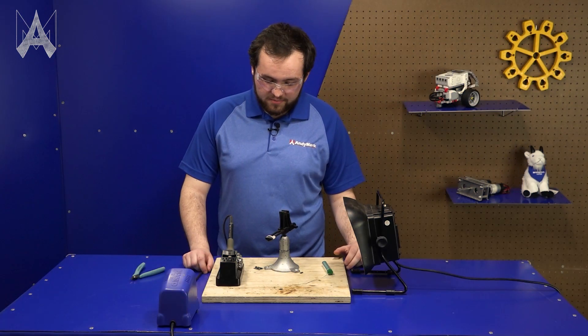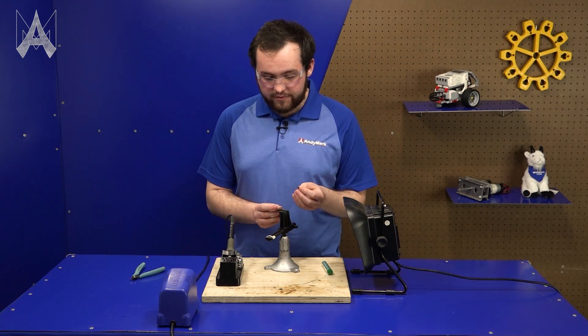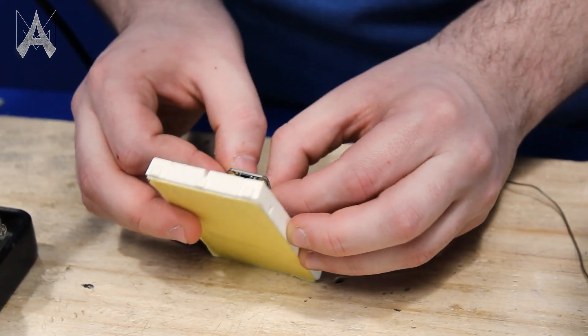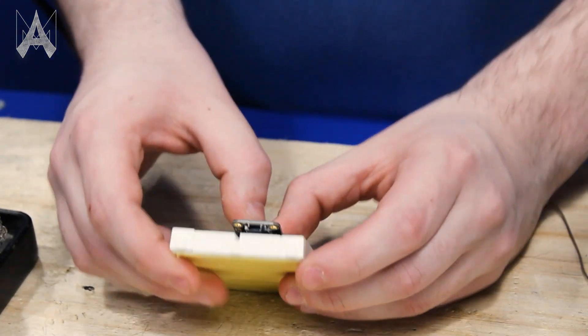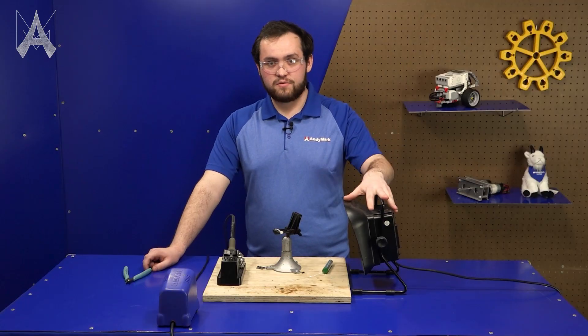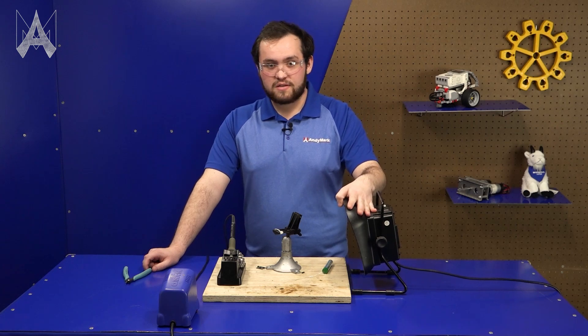Wire to board soldering is pretty straightforward. Whenever you're soldering headers into a circuit board, I highly recommend putting the long end of the headers into a breadboard. It allows you to keep your headers straight so they're not all cattywampus. I also highly recommend using some sort of fume hood because it's really dangerous to breathe in solder fumes directly.